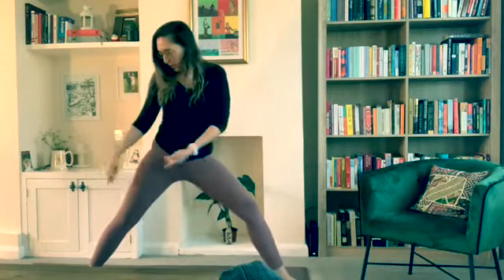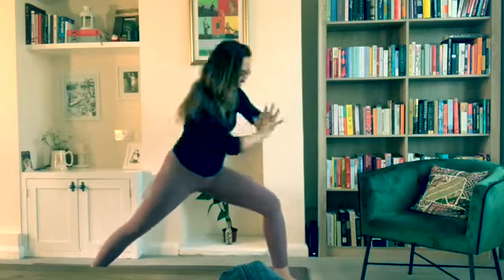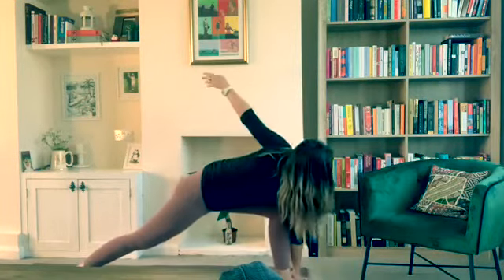Another thing you could do is keep the legs the way he wants — which is warrior two basically — and then use your elbow across your thigh; you get a little bit more support and you're not falling as much onto your leg if you can't reach.